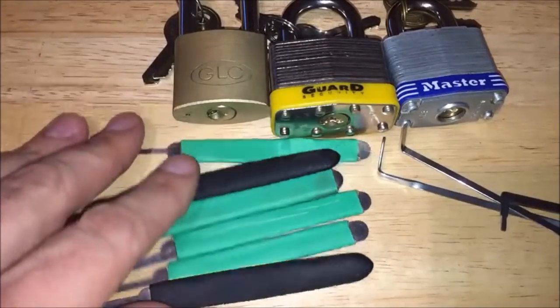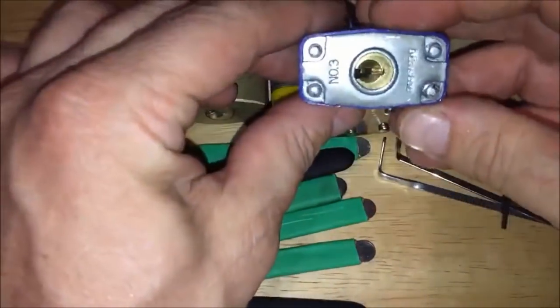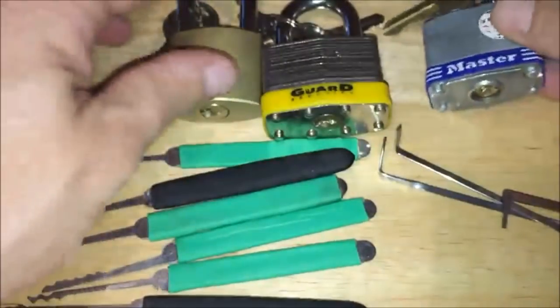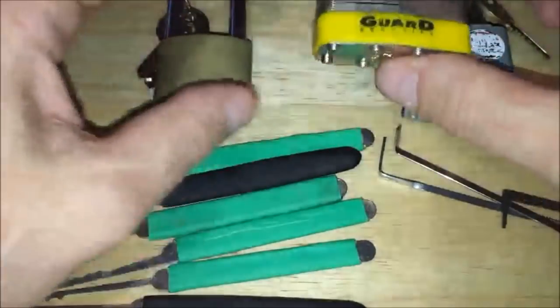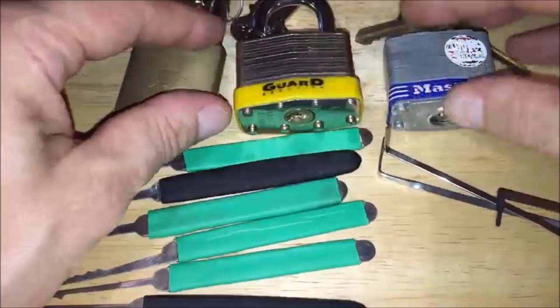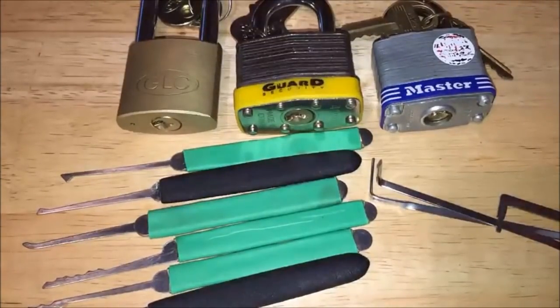This is a beginner's tutorial on basic lock picking. This is the Master Lock number three — you'll see everybody suggests you start with it. All three of these locks are low security, meaning they don't have any security pins, no spool pins, no serrated pins. These are cheap locks you can get at the discount store, dollar store, or local hardware stores — all around five or six dollars a piece.